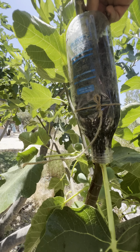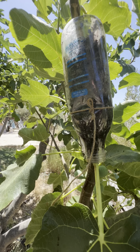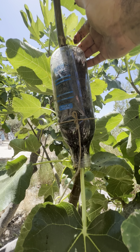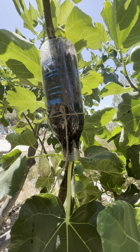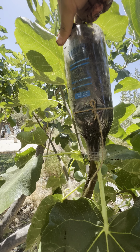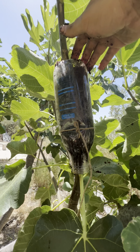Now I'm just going to fill it up all the way to the top. I'm surrounded by wasps, by the way — if you don't know the correlation between figs and wasps, feel free to google it. You might not like it though.